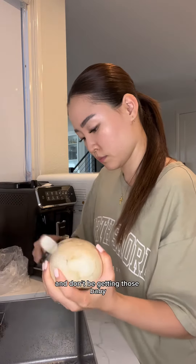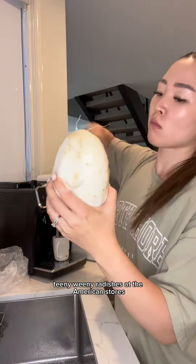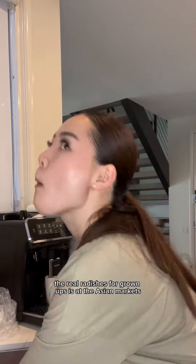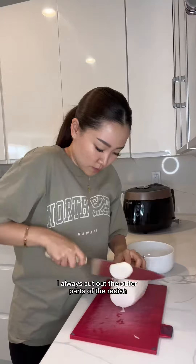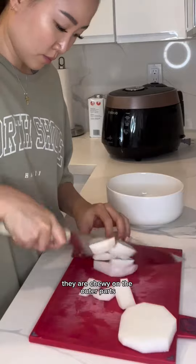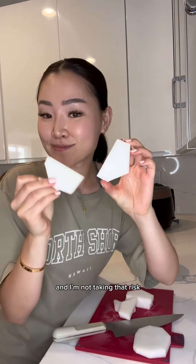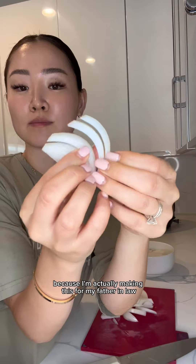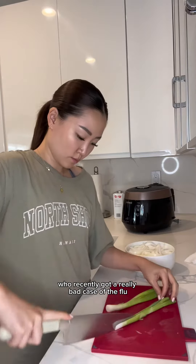First, you're going to peel some radish. Don't be getting those baby teeny weeny radishes at the American stores — the real radishes for grown-ups are at the Asian markets. I always cut out the outer parts of the radish because sometimes, no matter how long I cook them, they are chewy on the outer parts. I'm not taking that risk, especially not for this dish, because I'm making this for my father-in-law who recently got a really bad case of the flu.